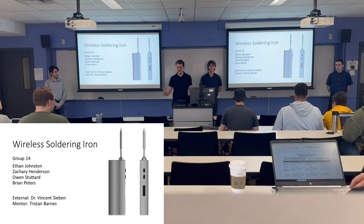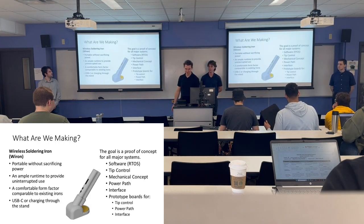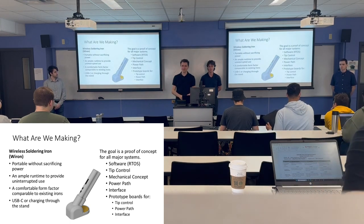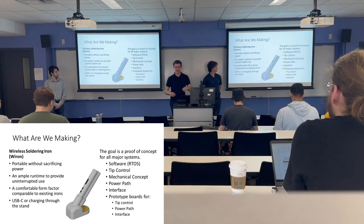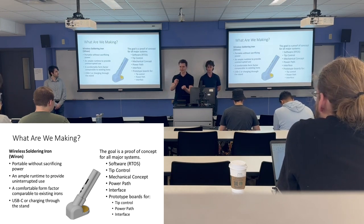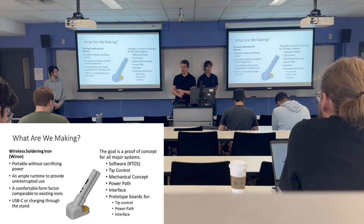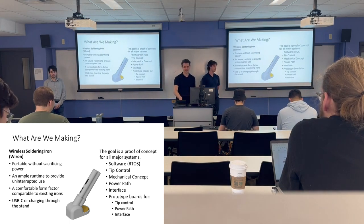We're going to go quick to recap what the project is so we can get into what we've been working on. We're developing a battery-powered soldering iron that has ample runtime and charges with either USB Type-C or while it's docked in its charging stand. Our goal for this capstone is just to have a proof of concept for all the major systems.